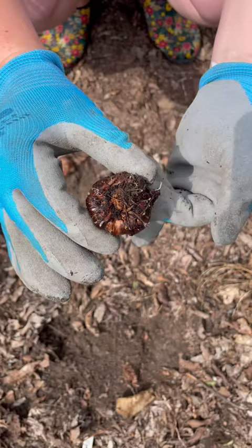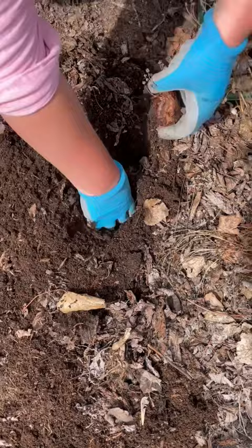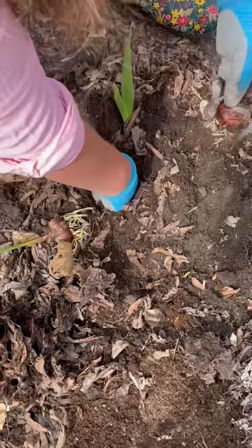To plant these corms, we're going to dig about four to six inches deep and use the same egg carton spacing like we would for tulips. Now we just repeat this process over and over until all of our glads are planted.